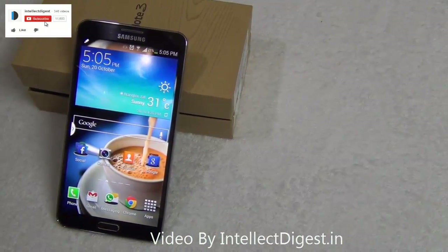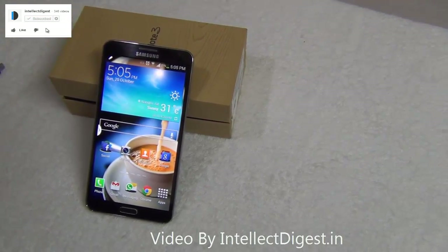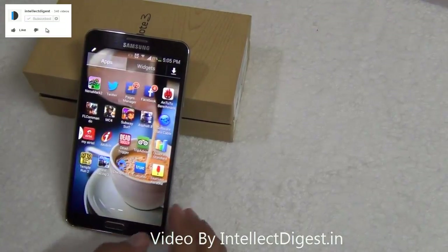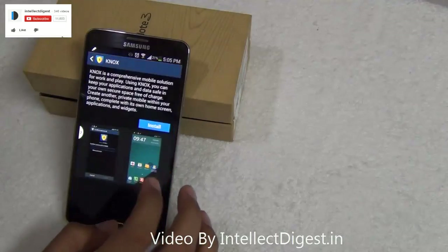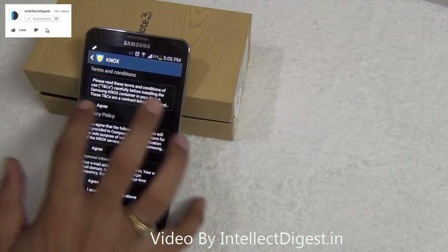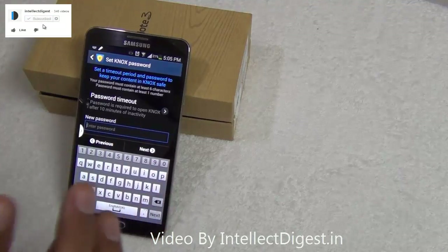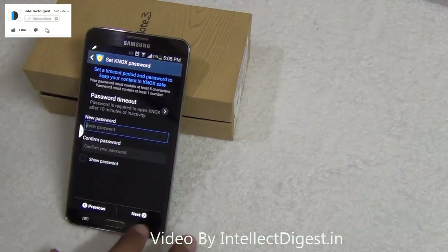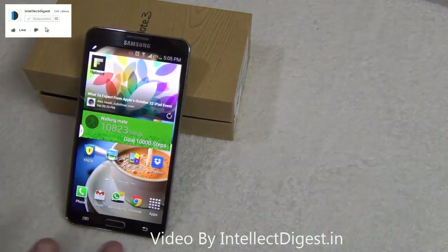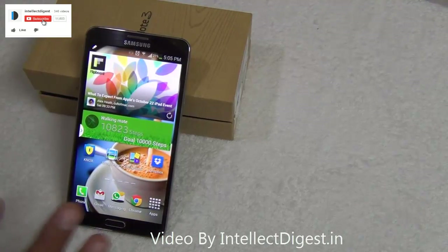If you use your phone for both office and home purposes and have strict security policies or confidential documents, you can use Samsung Knox, which is built in and creates a completely separate profile on your smartphone — like a sandbox. After you install Knox, you get a different screen and a password-protected environment for official use, while keeping the phone in normal mode for personal usage.